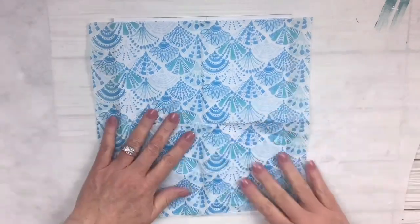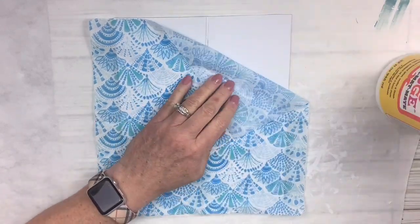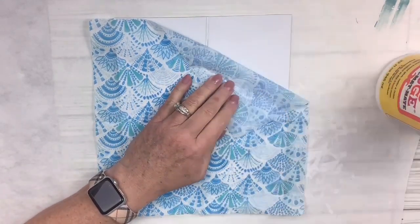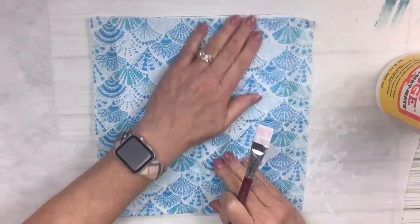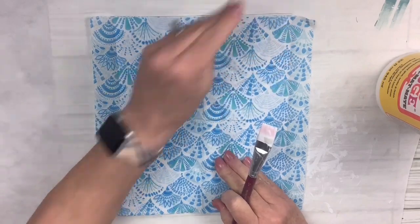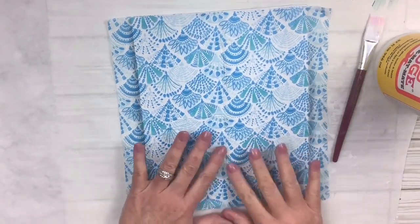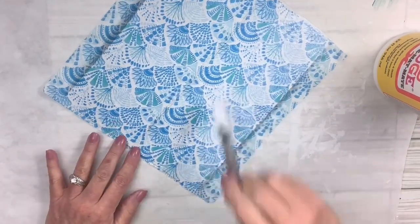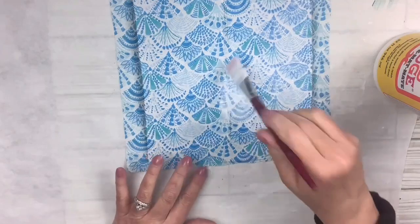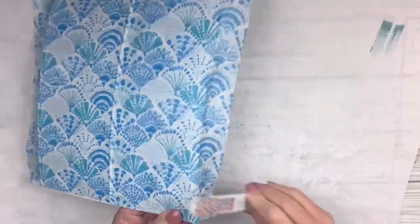I'm going to lay the napkin right over the top of this cardboard and again do it in sections, just laying a very little bit of Mod Podge down. Gently rub with my fingers to make sure it stays, always rubbing towards the edges so any wrinkles or bubbles can come out by the time you hit the edge. I'm going to put another coat of Mod Podge over the entire thing just to make sure it's all sealed in, and once it dries I'm going to take my nail file, go around the edges, and clean them up in a downward motion.